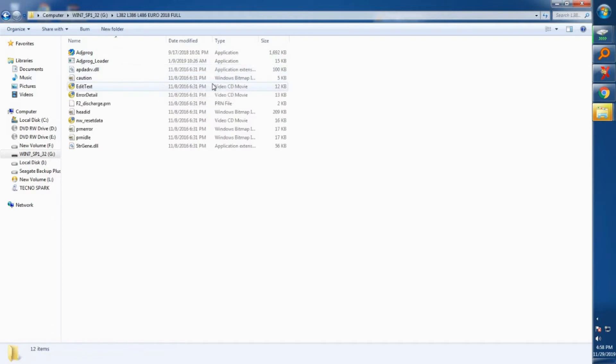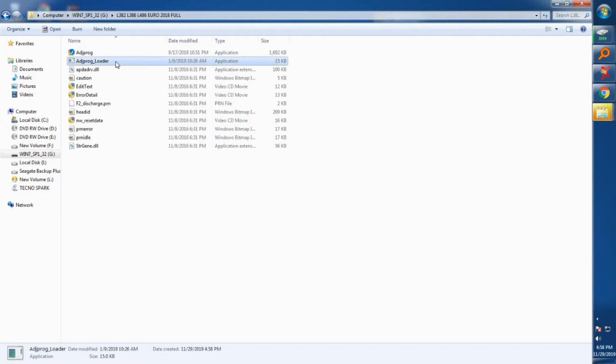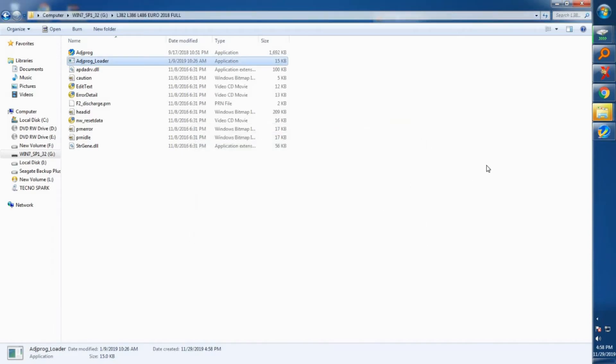Open the folder and here you'll see different applications. I want you to click on the second application. If you have an antivirus program, make sure to allow the programs to run.